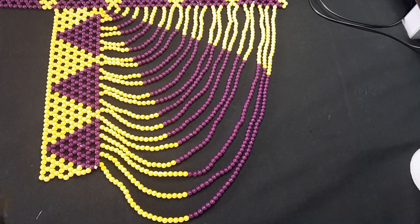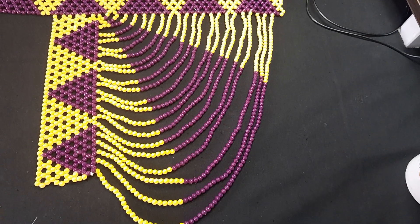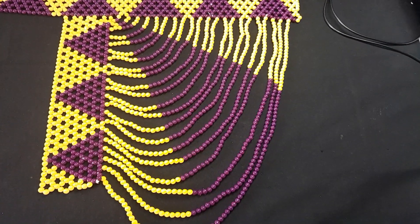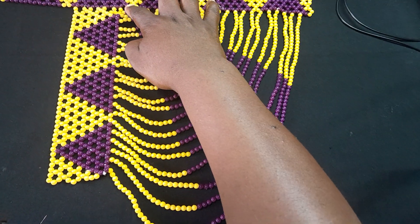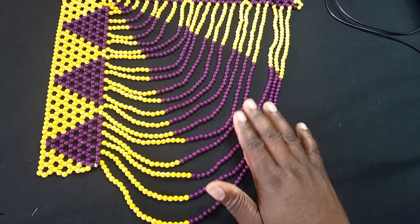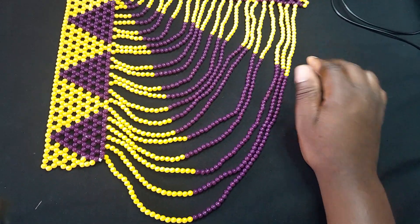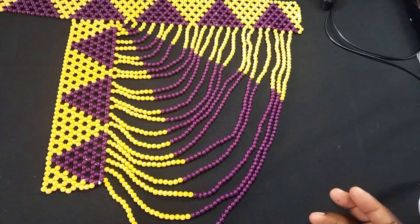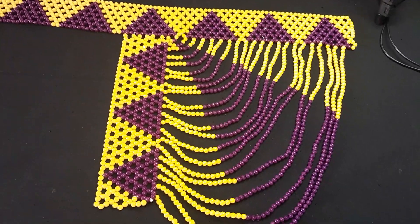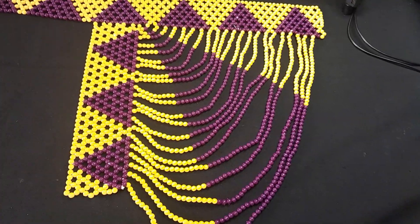Make sure you maintain whatever design you want to keep. As I've done here, I was increasing by two on this side and by one on the other — that part is up to you. Then you do the other side, put the strings as fasteners, and you are done.